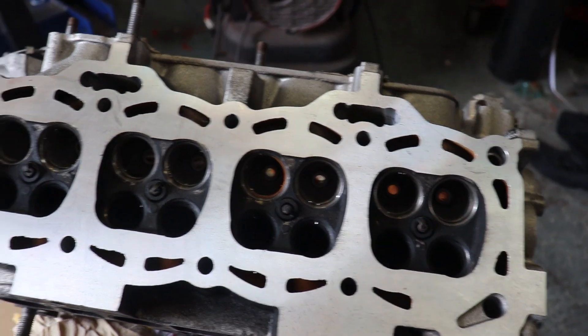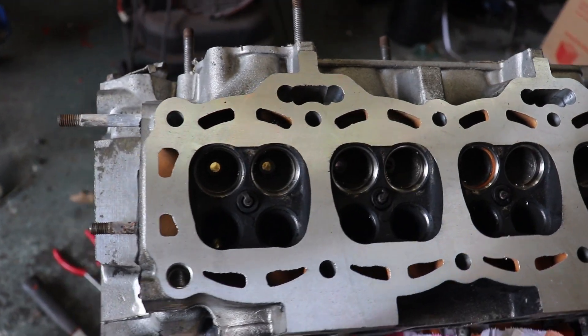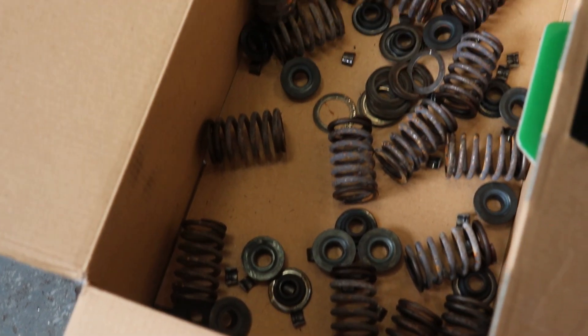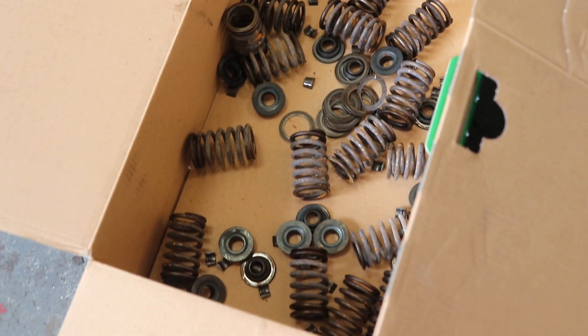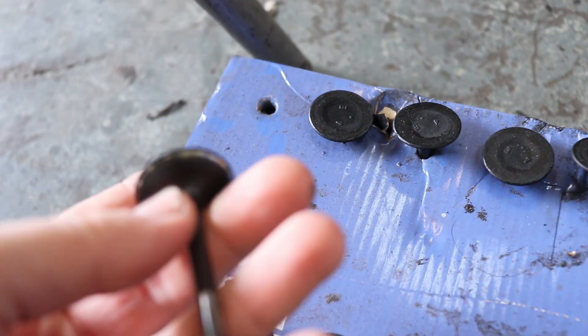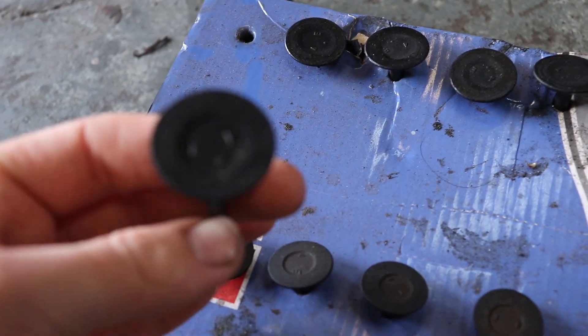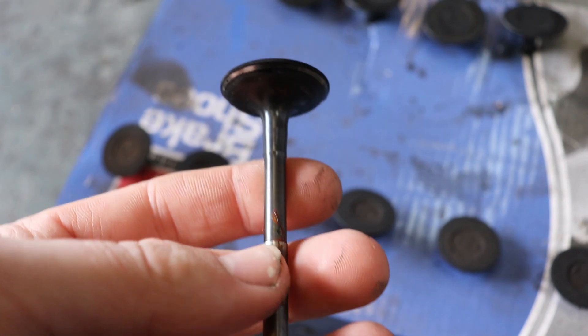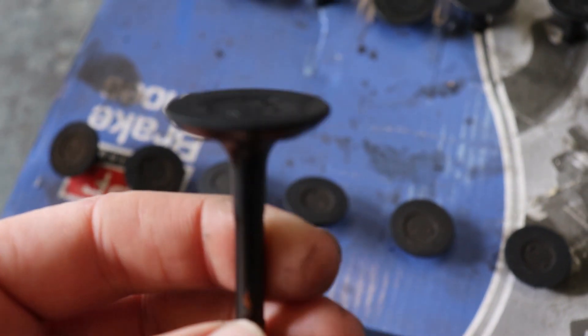It's day two of the engine build. My brother has stripped the head — as you can see the valves are all out. He's got the valves and he's been cleaning them up. I'm going to do a time-lapse of cleaning these up, getting all the carbon build-up off them, then put them back in the head and rebuild it.